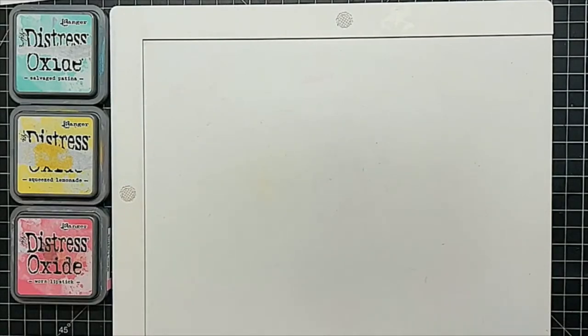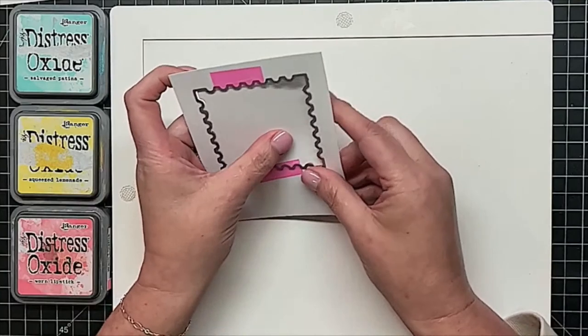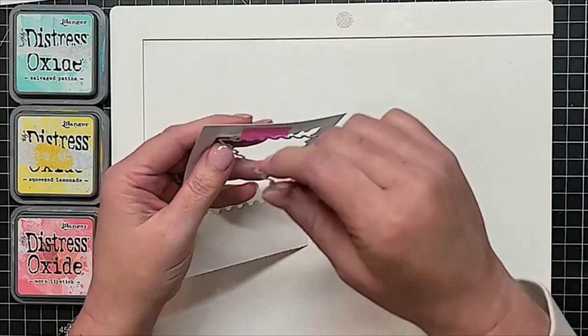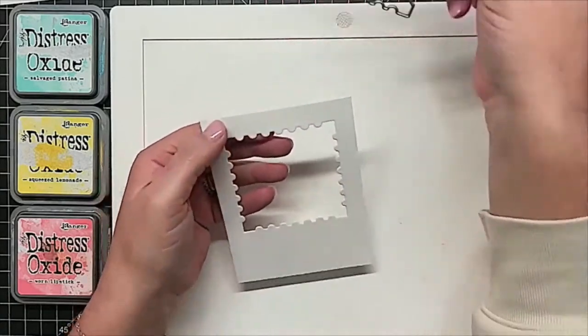And then we'll have our fake stencil again. I cannot wait until the new Gemini 2 comes out — my machine is so loud. I was watching the live streams from Creativation, and the new Gemini 2 has hardly any sound at all. For crafters like myself, or people that have classes, it will be really handy.